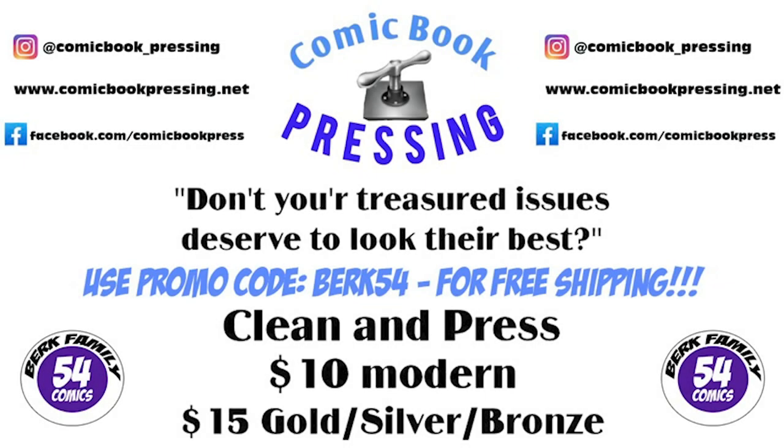Today's video is brought to you by ComicBook underscore Pressing on Instagram. Protect your comic book investment for as little as $10 by pressing it with ComicBook underscore Pressing on Instagram. He presses all tiers and grades of comic books — make sure you use my promo code Berk54 for free shipping back to you.